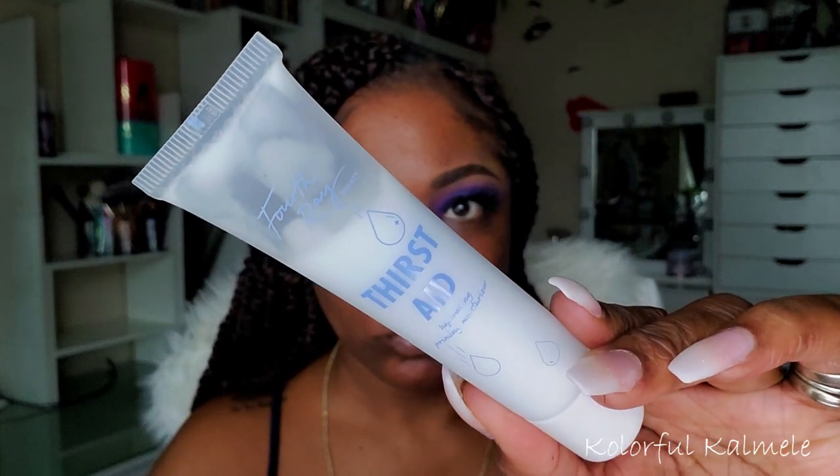So here I'm just applying some liquid black eyeliner from NYX. I've been using this black eyeliner from NYX for years — it's a matte black and it has a brush applicator. I love it so much. I'm going to finish up with my eyeliner and throw on some lashes.